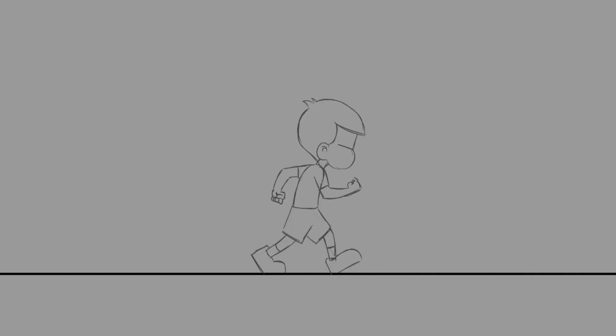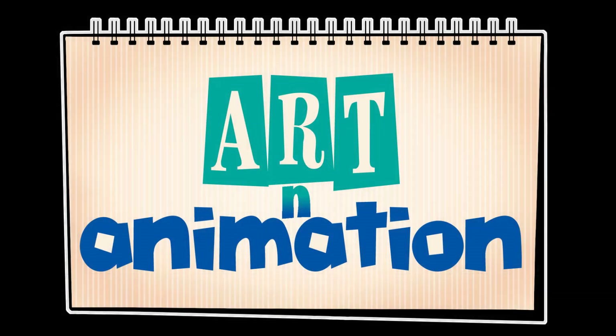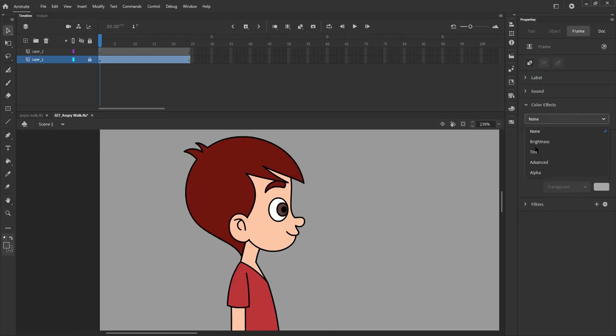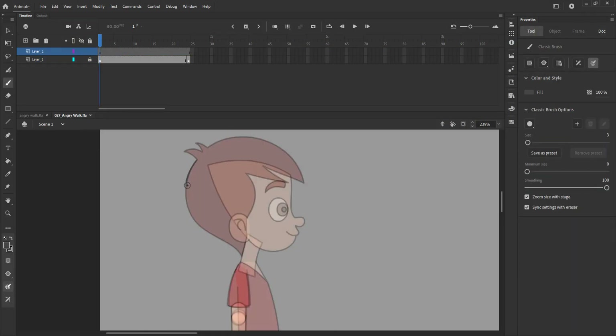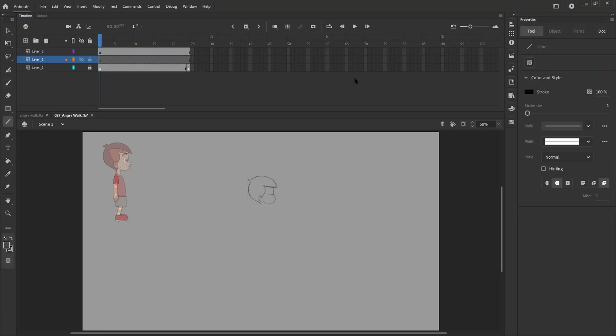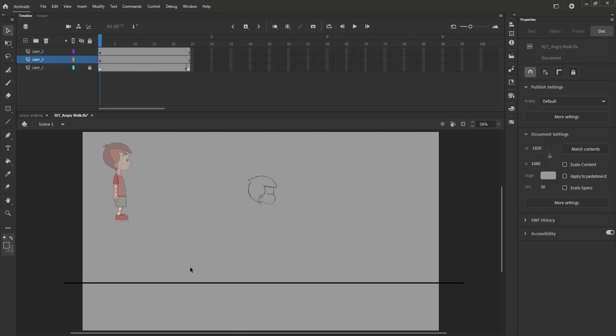In this video, we are going to draw the key poses for Angry Warp. We trace the head from our rigged character. We turn the head into a group using the shortcut Ctrl+G. We then add a new layer below layer 2 and draw a line using the line tool, which will serve as a ground for us to make our character walk.